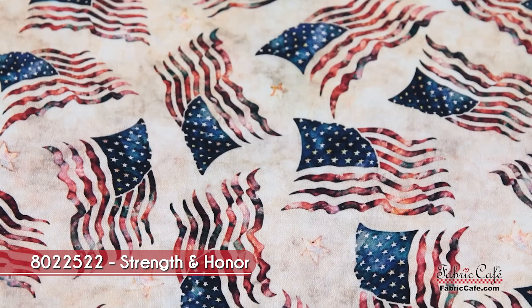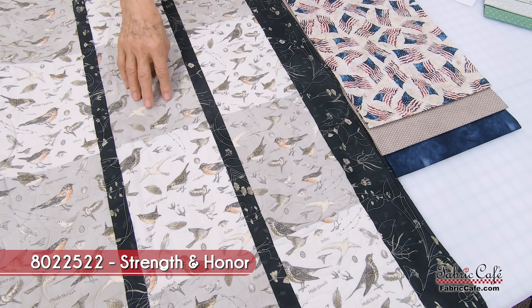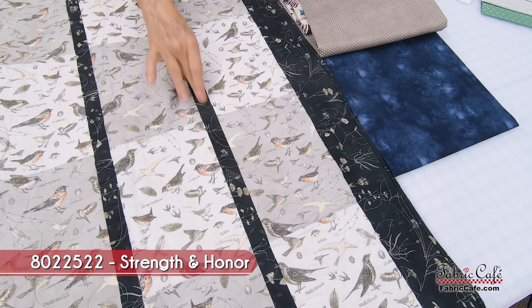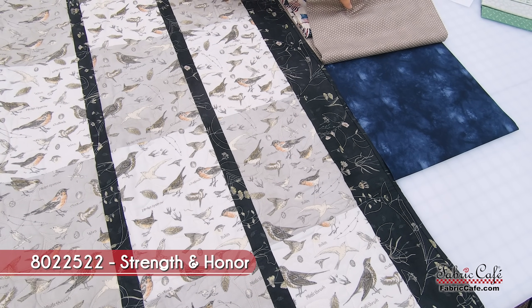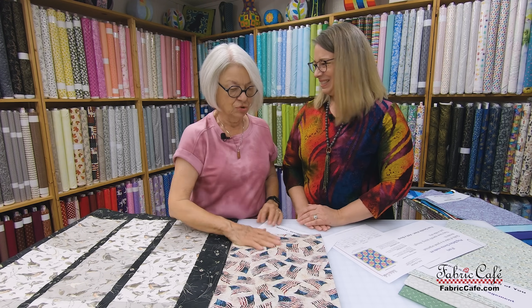The number one fabric is the flags, going in this section — everywhere you see the taupey color will be the flags. The number two is going to go in this alternating section. And then number three is going to be your sashing in between and on the borders — a beautiful blue. It almost has that watercolor look with variation of color, and that is gorgeous.